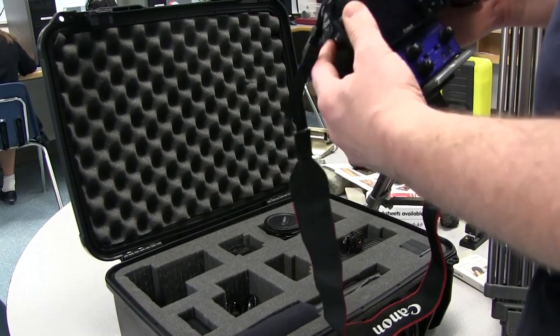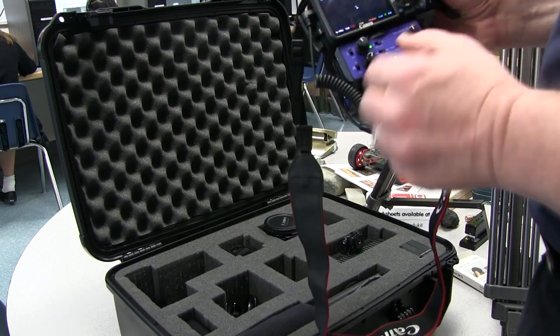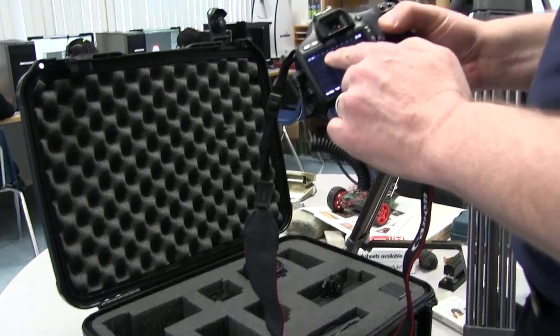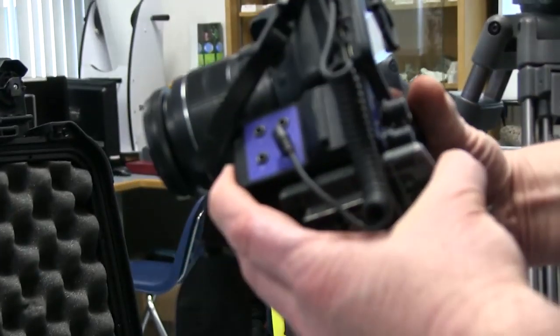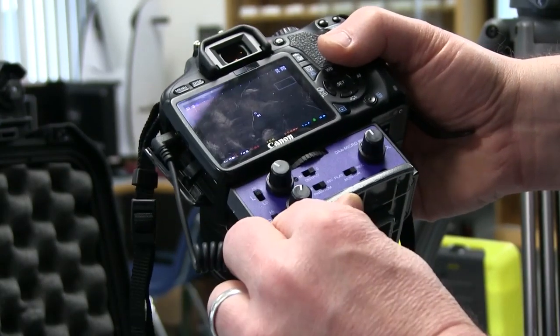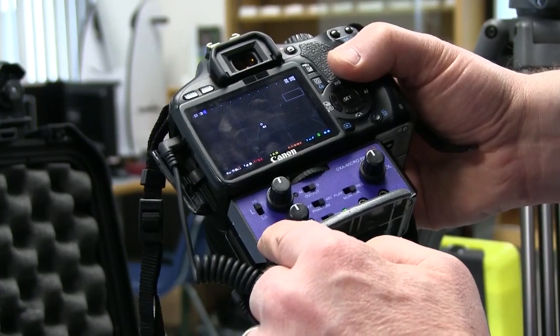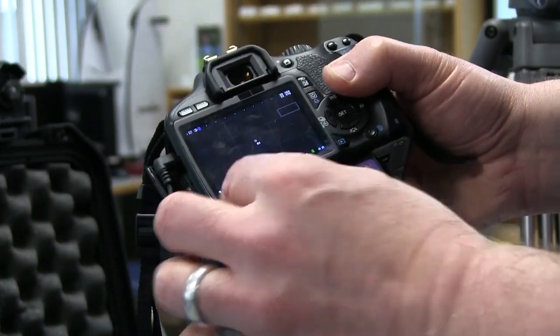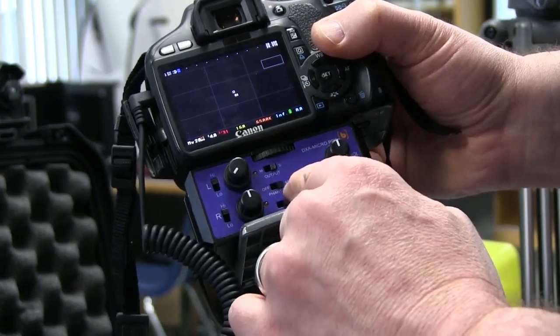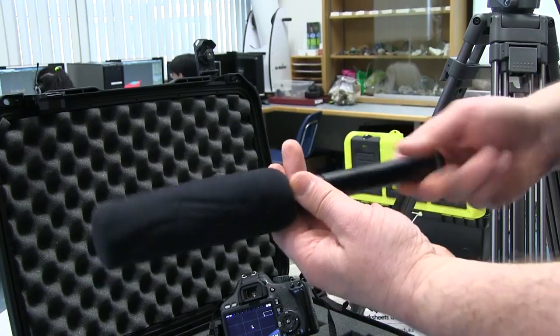Next thing we're going to do is turn this on and power up the BeechTech adapter on the bottom. You saw it flash just for a second but that's not actually recording any audio because we still don't have a mic plugged in. You do want to make sure that you're set to high on both channels. I usually start with the meters in the middle. We are going to use just the right channel so we could turn the left one all the way to the left. We've got our phantom power set to the 48-volt position because inside the microphone we don't have a battery — if we put a battery in we can turn off phantom power, but we'll leave it on for now.